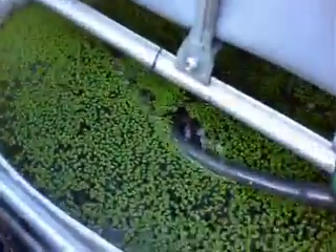Everything's running perfect. I topped this one up as well and took some lemna out. This is a lemna-only tank with some silver perch — doing well. The silver perch in here are ravenous.